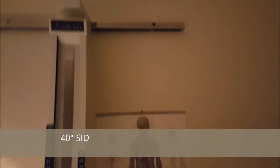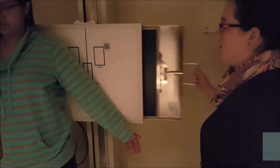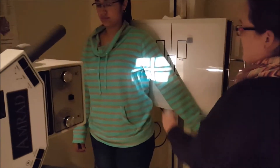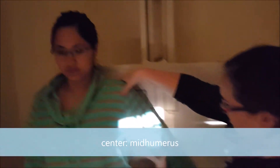For an AP Humerus, we're going to be at a 40 inch SID, we're going to be using a 14 by 17 cassette, we're going to put this in portrait. We're going to be centered to the mid-humerus — her elbow is here, her shoulder is here, so we're about centered there.